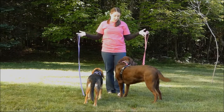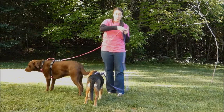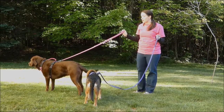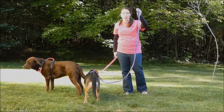Hi, everyone. I'm Samantha from Bay Dog. This is my chocolate Labrador, Sadie, and our little Beagle, Molly. Today we're going to be demonstrating our two different dog leashes. The reason we have two is because our Hudson Bay Leash is designed specifically for large breeds like Sadie, and our Pensacola Bay Leash is designed for smaller dogs like Molly.